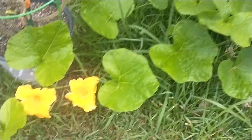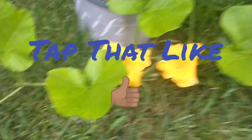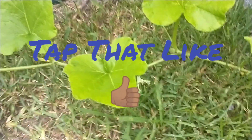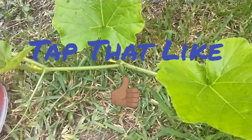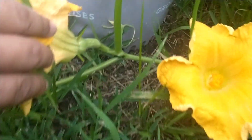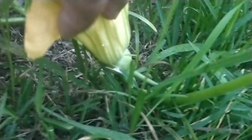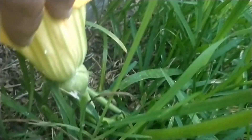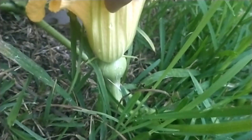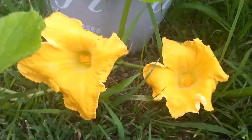Praise to the most high — yeah, looks like there's a couple more right there, hopefully they do turn out. Let's just check it out. That's a big one — yeah, just need some pollinators, you know what I mean.